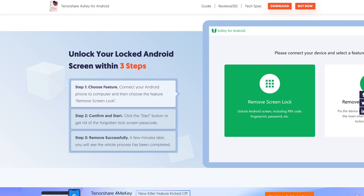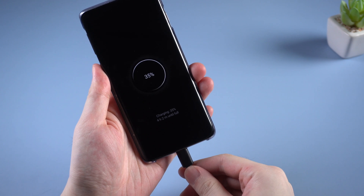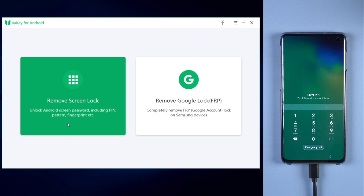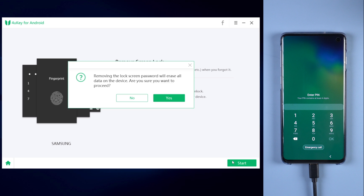Now let's see how it works. First you need to connect your phone to the computer. Then launch 4uKey and click on the first option, remove screen lock. Then click on start. Please note that removing the password will erase all data on your phone. So once confirmed, click yes to move on.